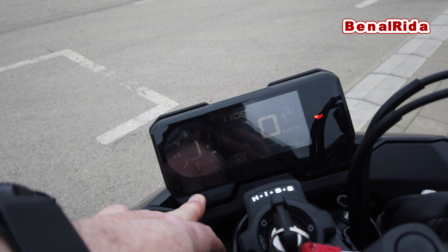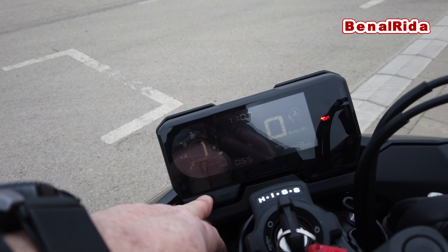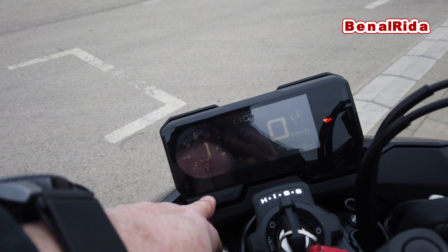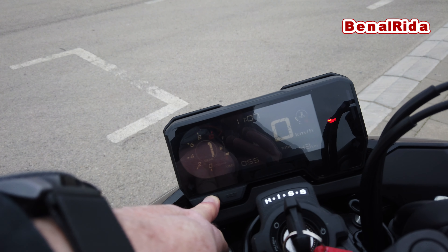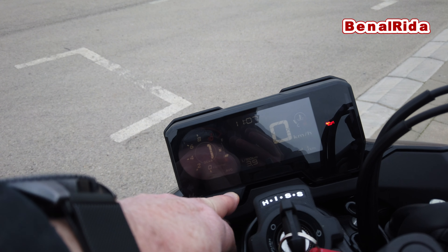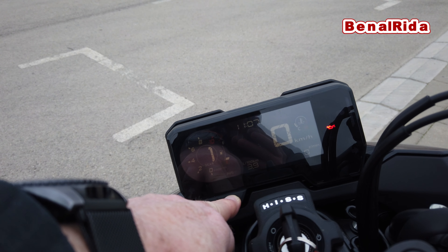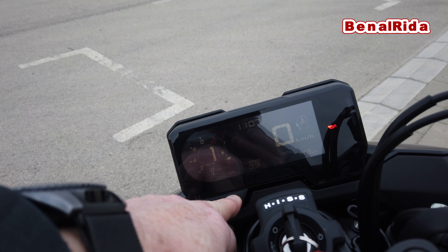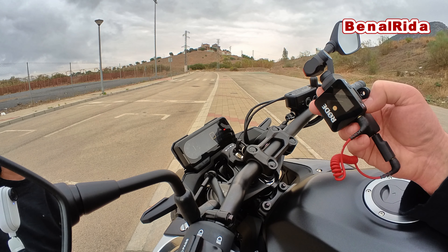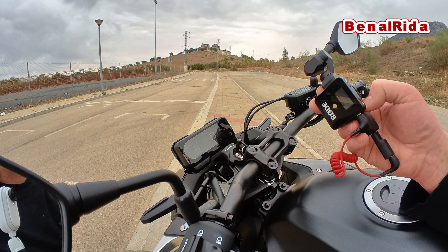In the middle of the RPM counter we have the gear indicator. To the right we have the fuel capacity indicator. Down below we have a second data set. At the moment we show the average fuel consumption. We can change this with the left and right buttons — to the liters used, average speed, time spent on the trip, actual fuel consumption, and average fuel consumption.